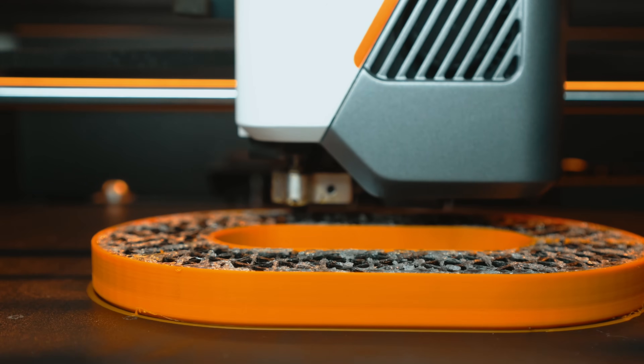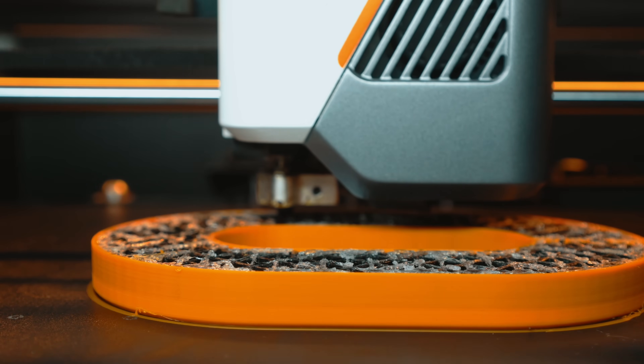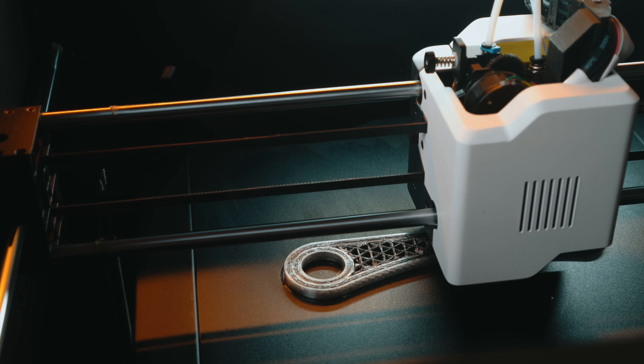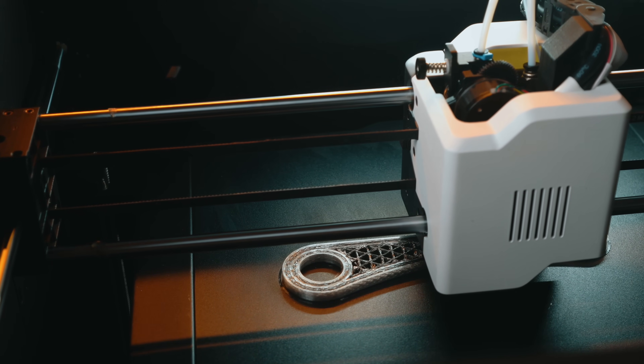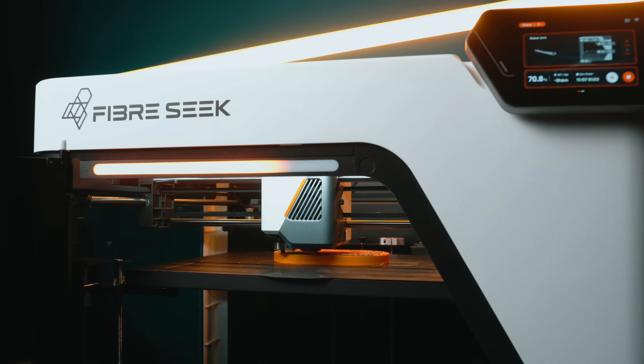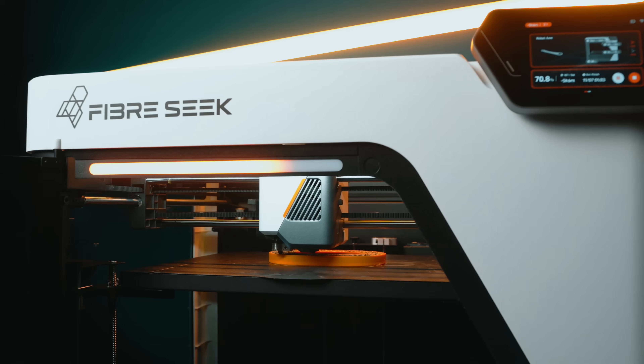Welcome to the studio. Today we're taking a closer look at how this machine puts real continuous carbon fiber inside your 3D prints, making them as much as twice as strong as 6061 aluminum. This is the Fiber Seeker 3.